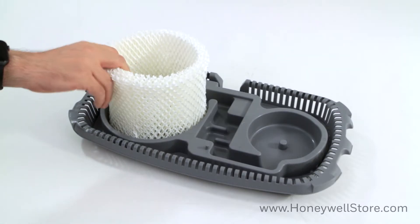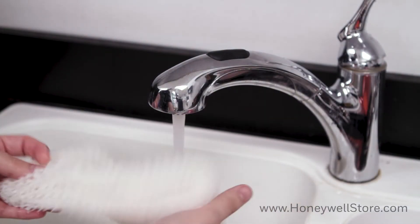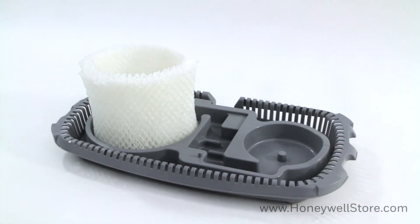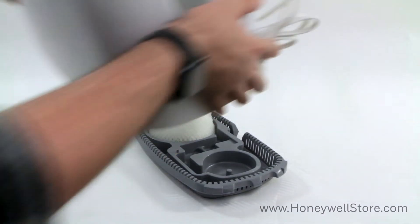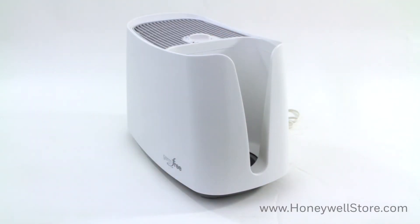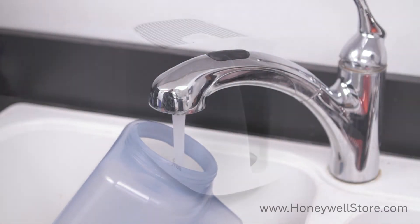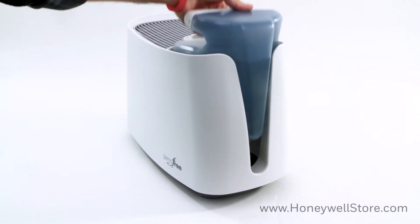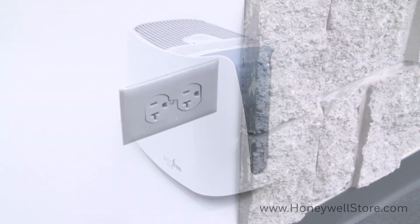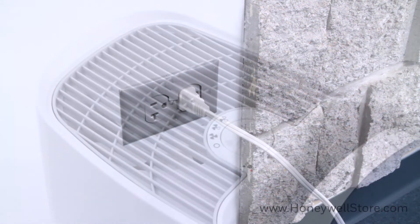Remove the filter and soak in cool water. Next, place the wet filter into the base and reassemble. Fill the water tank and place the filled tank back into the unit. The unit should be off. Plug your HCM 350 into the outlet. And lastly, set your fan speed.